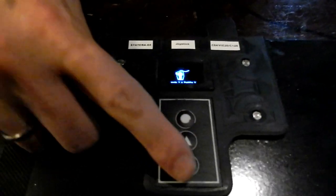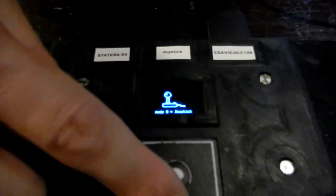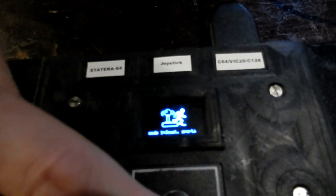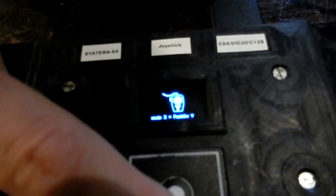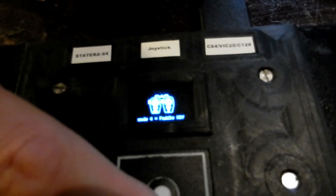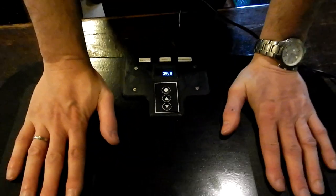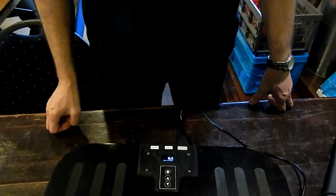It has various modes. It has a normal joystick mode, a special Olympic joystick mode for action games, a pedal mode for the X pedal, a pedal mode for the Y pedal, and a pedal mode for X and Y both at the same time. It also has a mouse mode, but that's not functional yet, and it has a scale mode because it uses load cell sensors — so if you apply pressure to it, it measures weight.